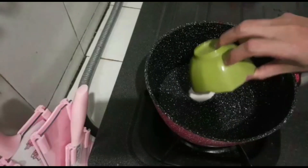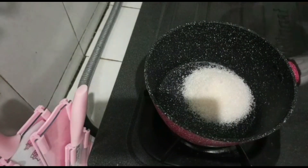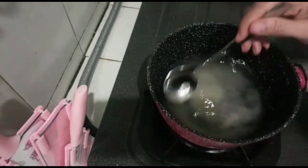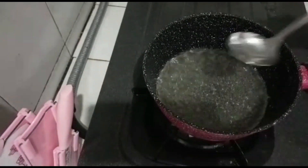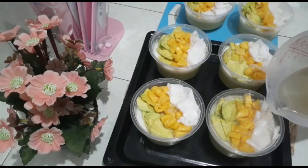Yang terakhir untuk puding kelapanya, masukkan agar 2 gram, 25 gram gula pasir, 200 ml air kelapa, lalu dimasak sambil diaduk-aduk hingga mendidih. Setelah puding kelapanya mendidih, lalu diangkat, kemudian disiram ke permukaan toppingnya, dan aku lakukan sampai habis.